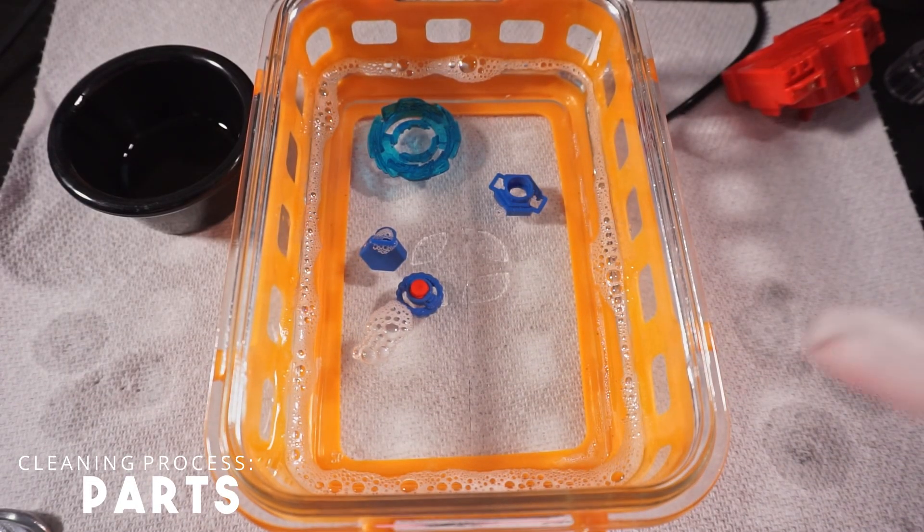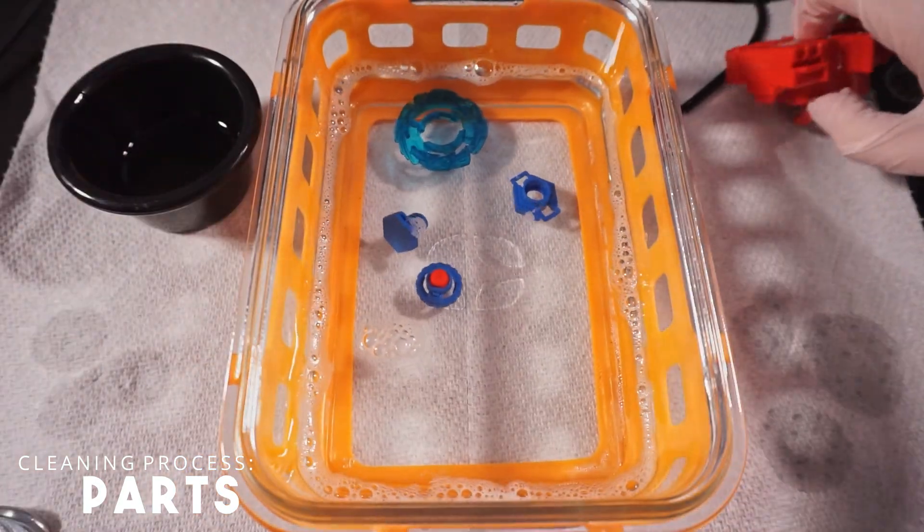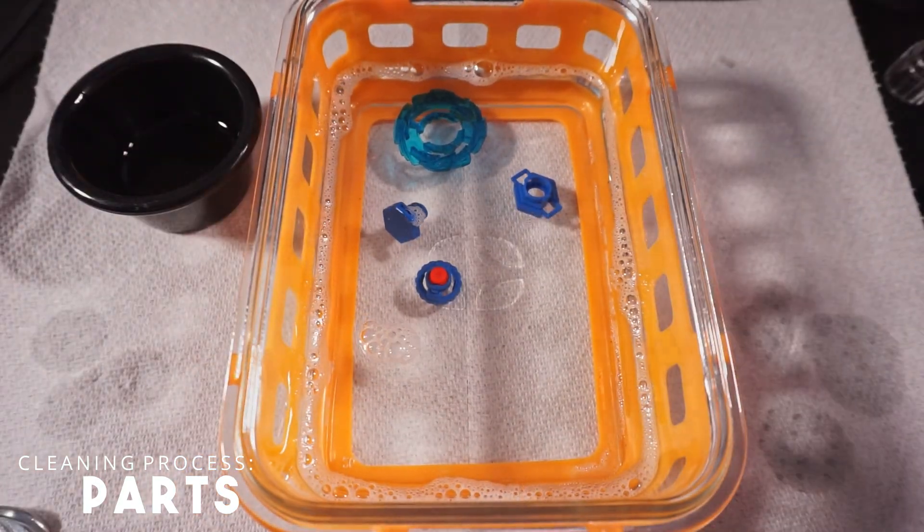Alrighty then — while that soaks in the water, we're going to let it sit and then dry a little bit on the side.